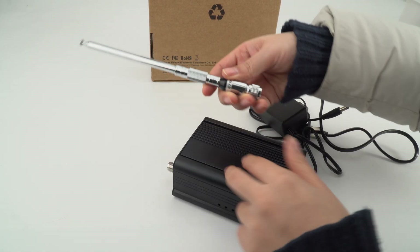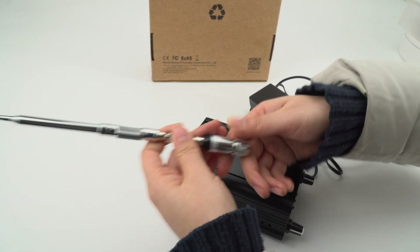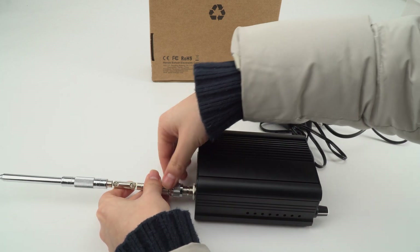First we need to connect the antenna. It's very important. If you don't connect the antenna before you power on, it may damage the transmitter.